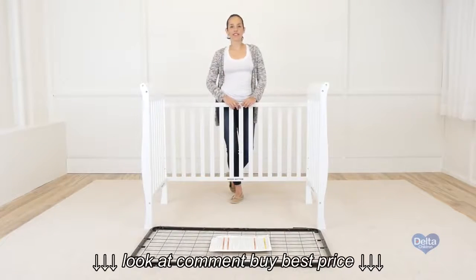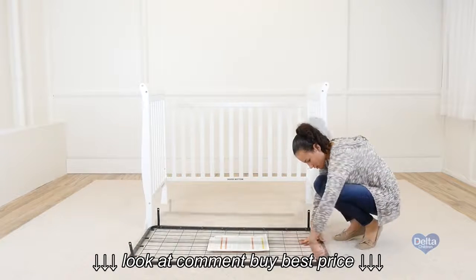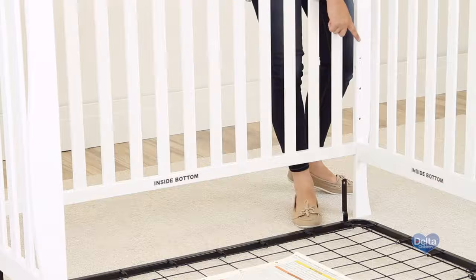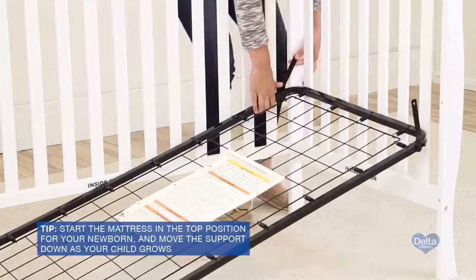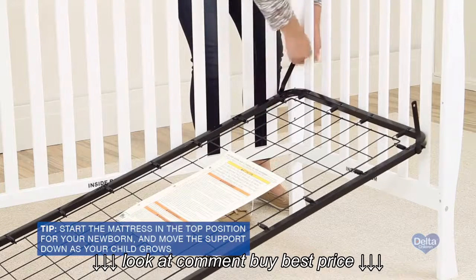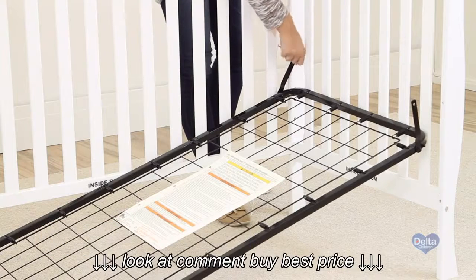The next step is to attach the mattress support. For this step you will need four 50mm bolts. Remember to use the highest position and then go downwards as your child grows. Don't forget to use the short side of the allen wrench to tighten all the bolts.